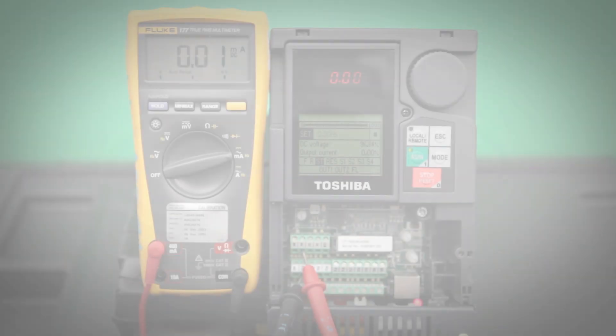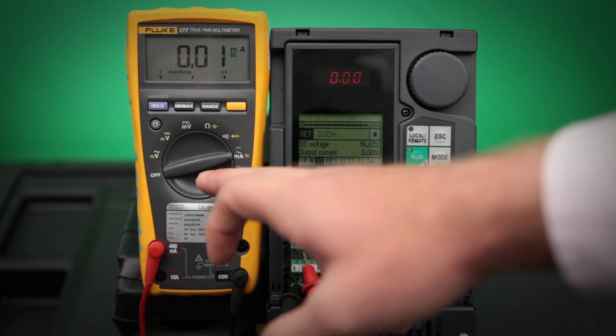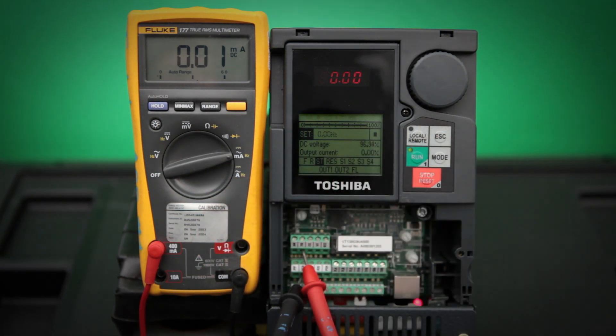Today, I'll be showing you how to calibrate the analog output terminals on a Toshiba G9 drive. To get everything set up, we want to make sure we have the correct equipment. I will be using a digital multimeter along with a Toshiba G9 drive.